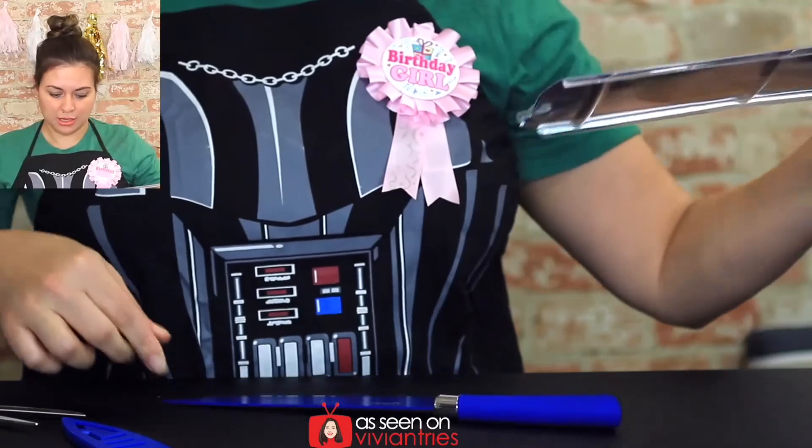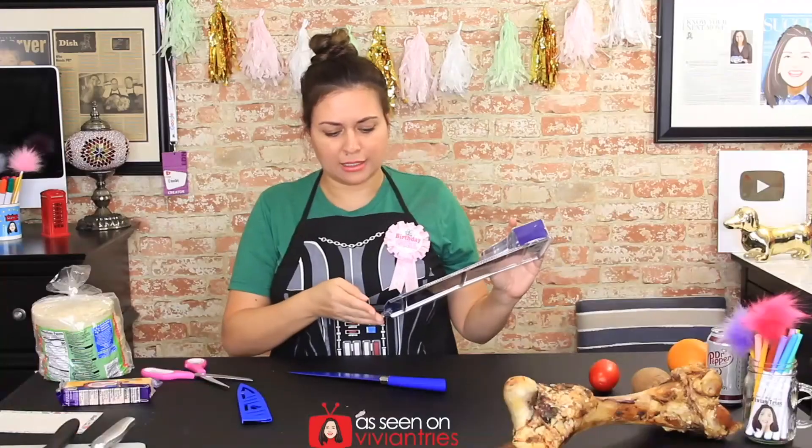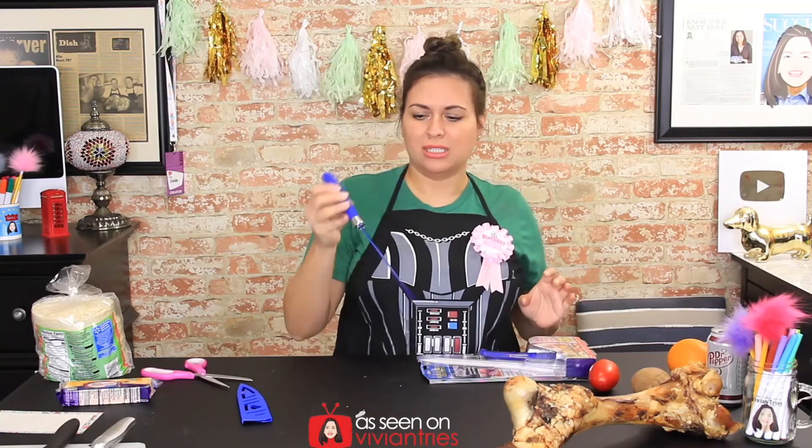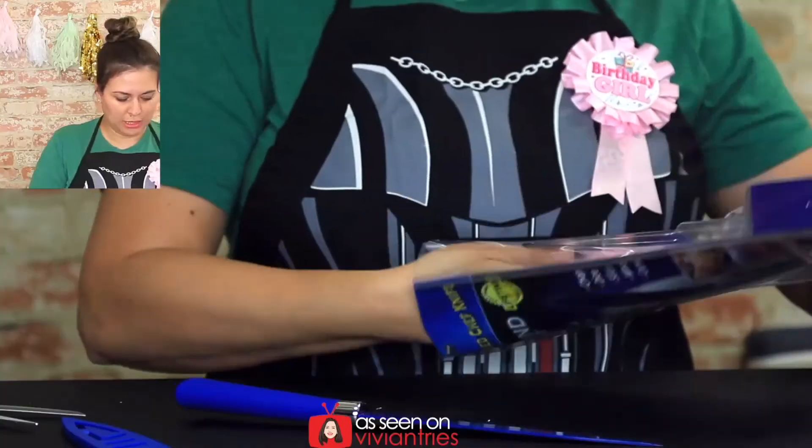I don't think there's anything fancy on the peeler besides it's blue. I like the color — you guys know I like that navy blue. This is not navy blue, this is more like cobalt blue.